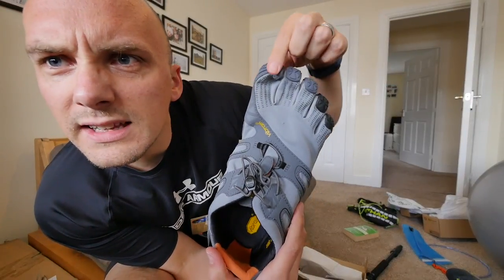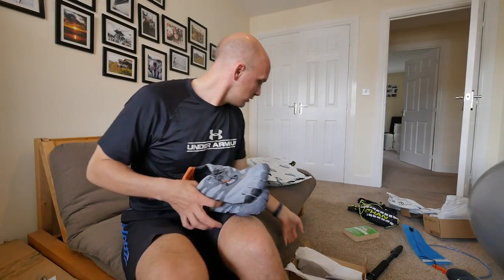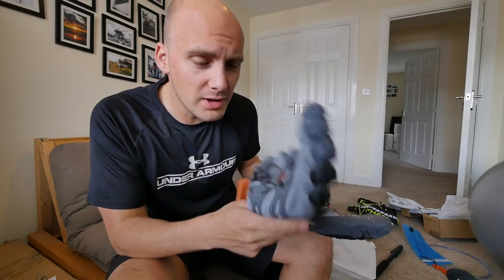And the other toe — see, that's looking a little bit squished going on there. Let me double check. Are they the right size? Size 45. Let's stick them on. Fingers crossed. Fourth time lucky.